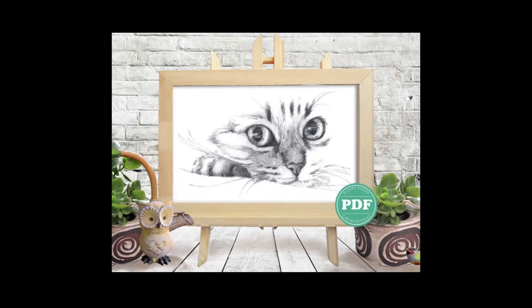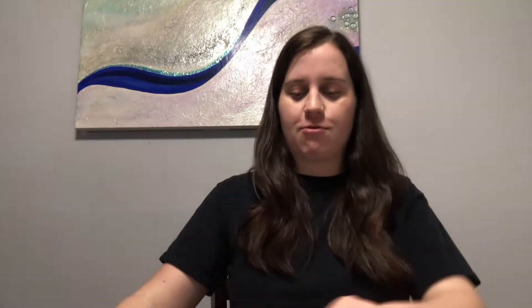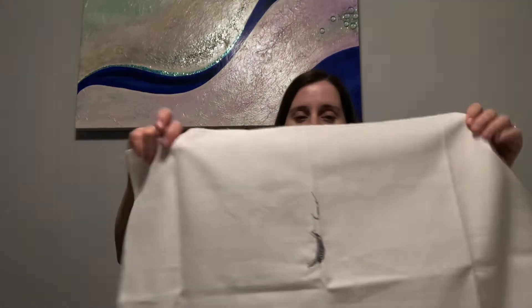The next thing we're going to talk about is haul and new starts, because I've had a lot since Christmas. I was gifted gift cards and stuff so I bought quite a few things. The first one is called Cat Face, and it's by FluffyFuzzyCrossStitch on Etsy. This is a picture that resembles my cat Petrie — it's black and white and it looks like him, so I wanted to do it. I started this on December 30th, 2021.